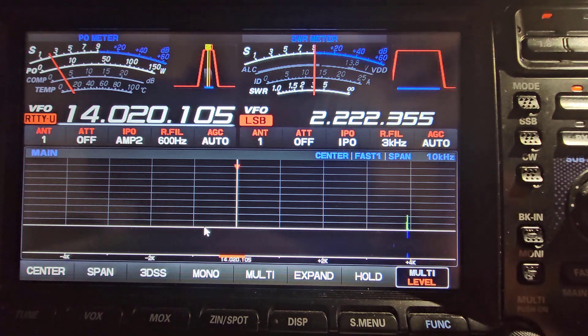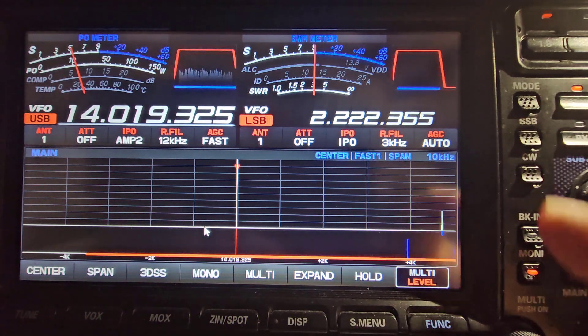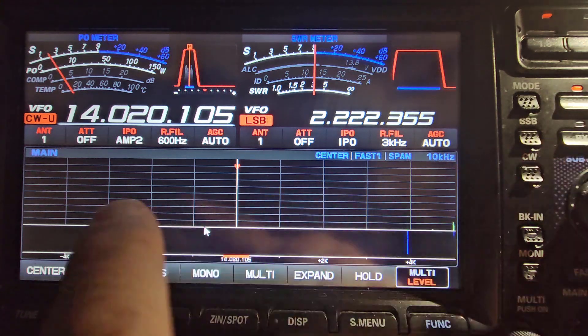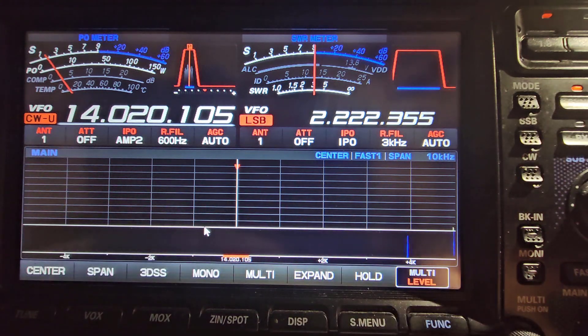Right now the mode button is set to RTTY upper sideband. Go to CW — down to the third one down, which is CW — and it says CW upper sideband. I'm on 20 meters.